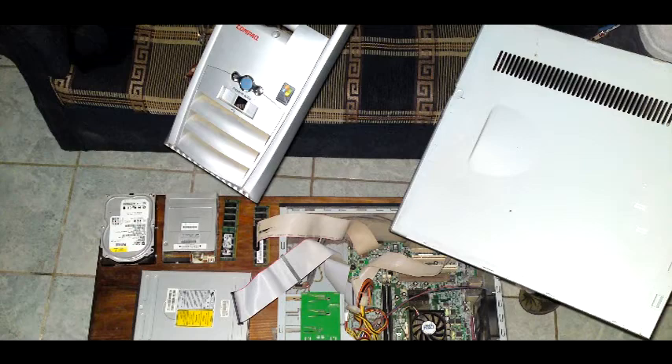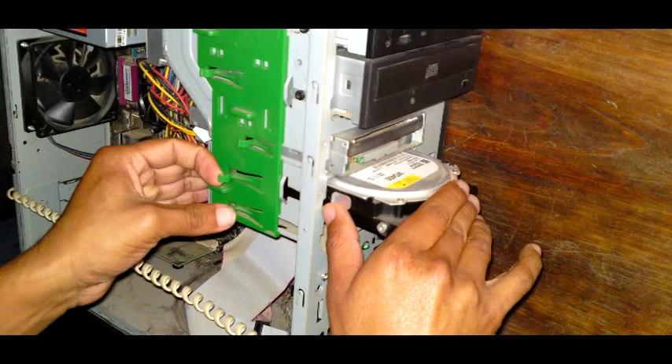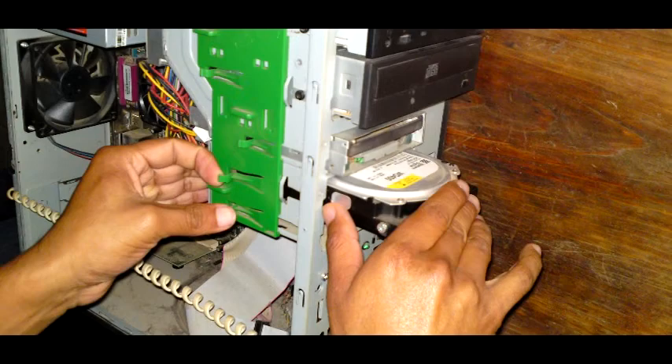Step six: after completing the individual cleaning of each component, carefully reconnect everything, taking care not to bend the pins on the hard drive or break any wires connecting the components. Step seven: place the lid back on the computer, replace the screws, and reconnect all devices to the CPU.